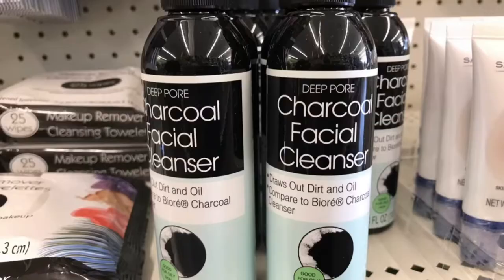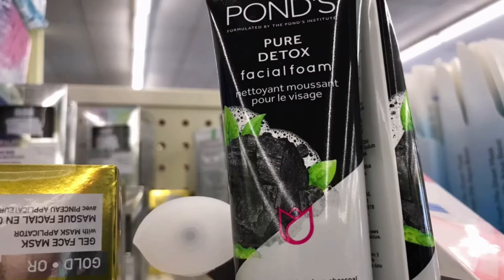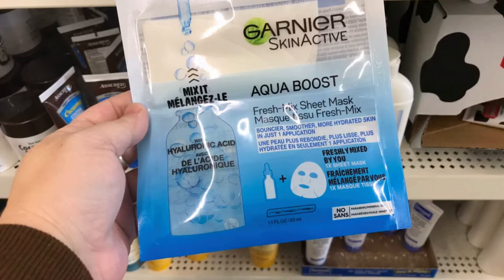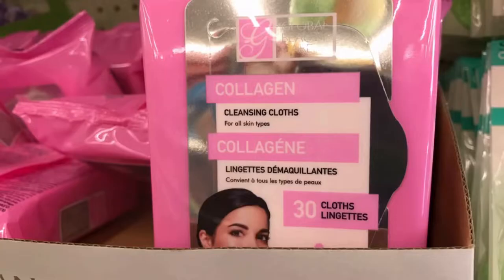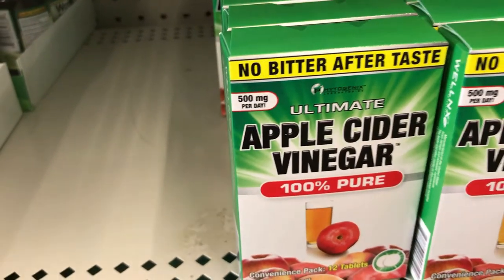The Deep Deep Pore charcoal facial cleanser — I'll let you know what I think about that. Men's face and body wipes, Pond's beard pure detox facial foam, and by Garnier the Aqua Boost sheet mask — this thing is so cool. The collagen by Global Beauty cleansing cloths, or if you have sensitive skin they have you covered as well — 25 wipes with apple cider vinegar.